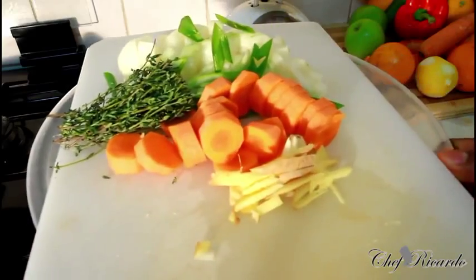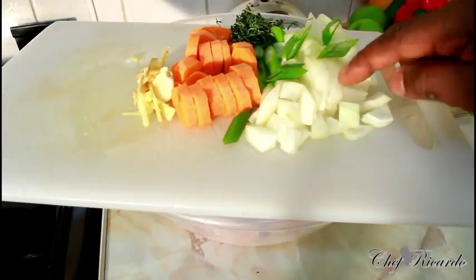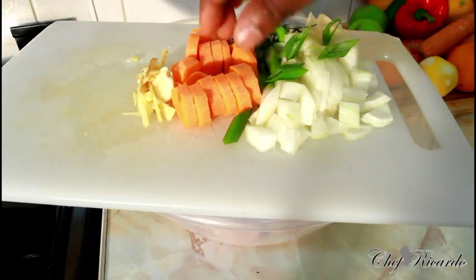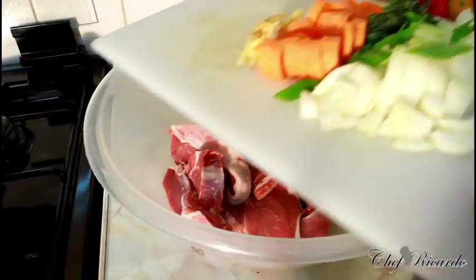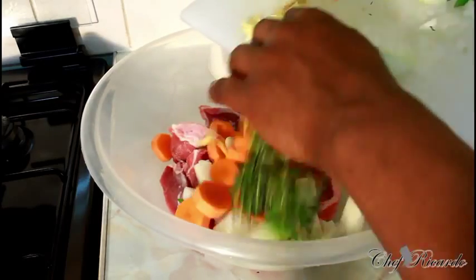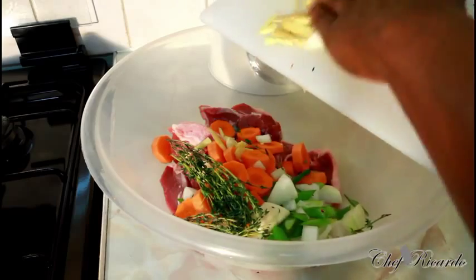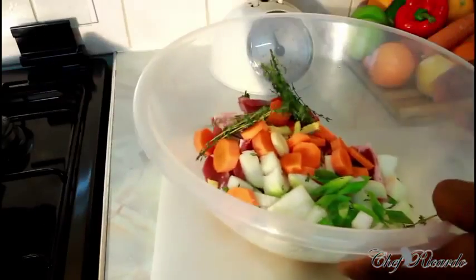Right here I have white onion, spring onion, some fresh thyme, some carrot, ginger, and garlic. Pour it straight inside of the bowl like this. I am using a large white onion just to get the flavor from it — that is why I am using so much onion.